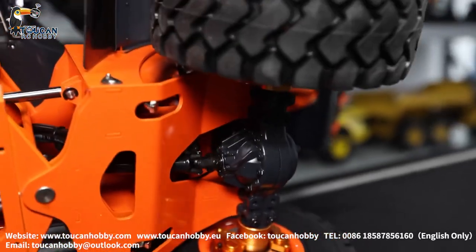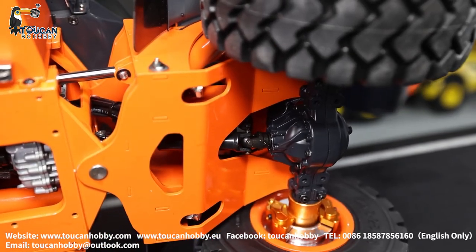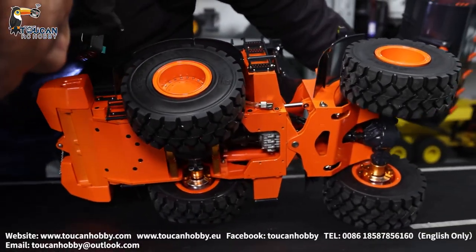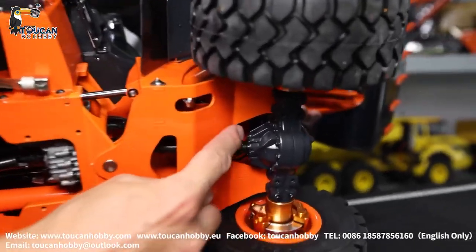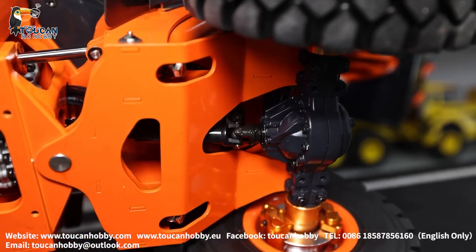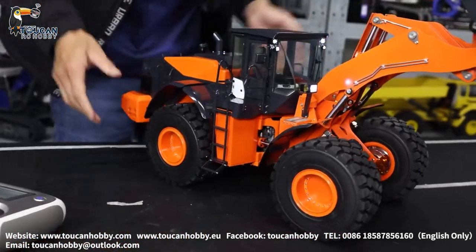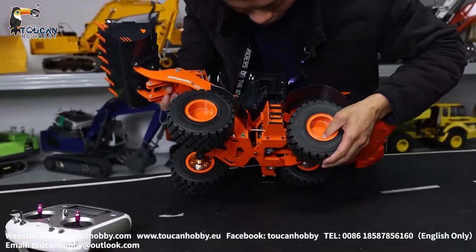I will drive it so you can see more clearly. It is only moving a little. I will try again - so now it is locked. Unlock it - here you will see the differential lock. Lock it, now it is locked, unlock, lock it again. The rear side also has the differential lock. Now we will put it down, turn it around, and you will see the axle is the same.